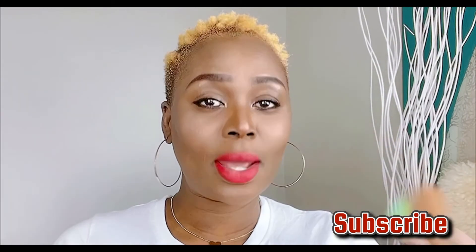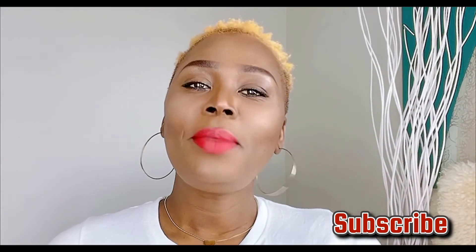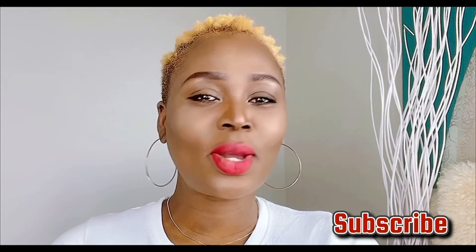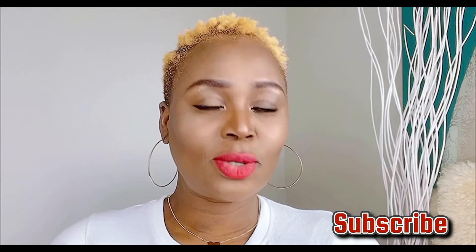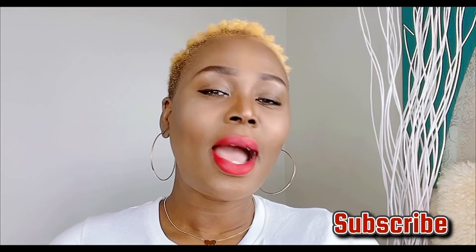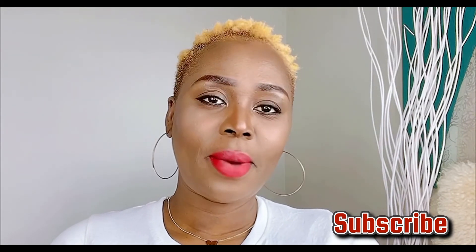I hope you guys love it as well. Please, if you haven't subscribed to my channel, kindly do, and don't forget to click on the notification bell so you'll be one of the first to get notified when I upload new videos. Thank you for keeping up with me — I love you all, have a beautiful day, bye bye for now!